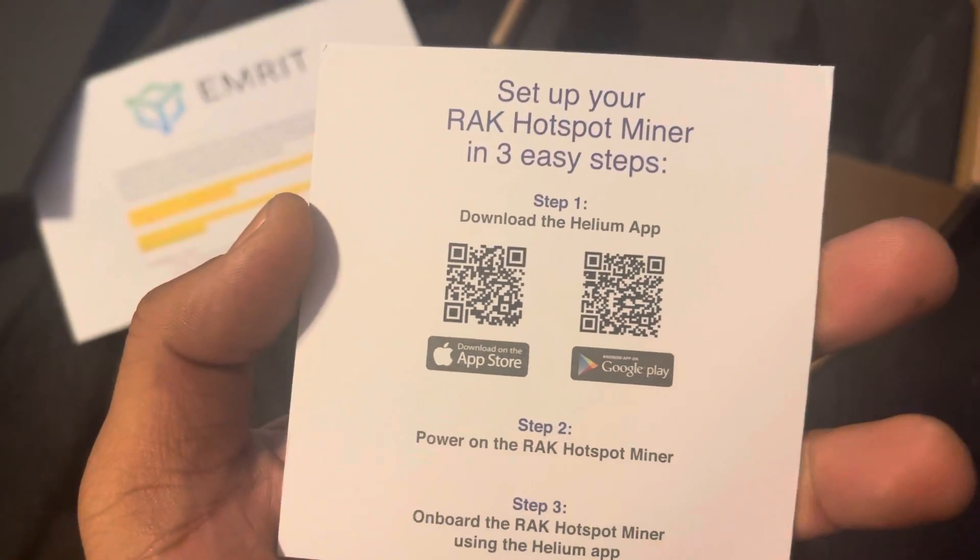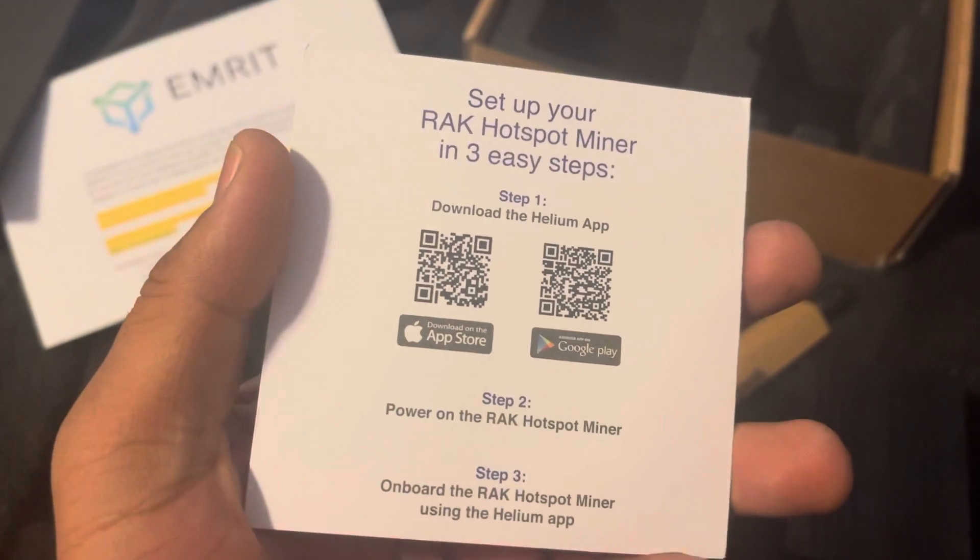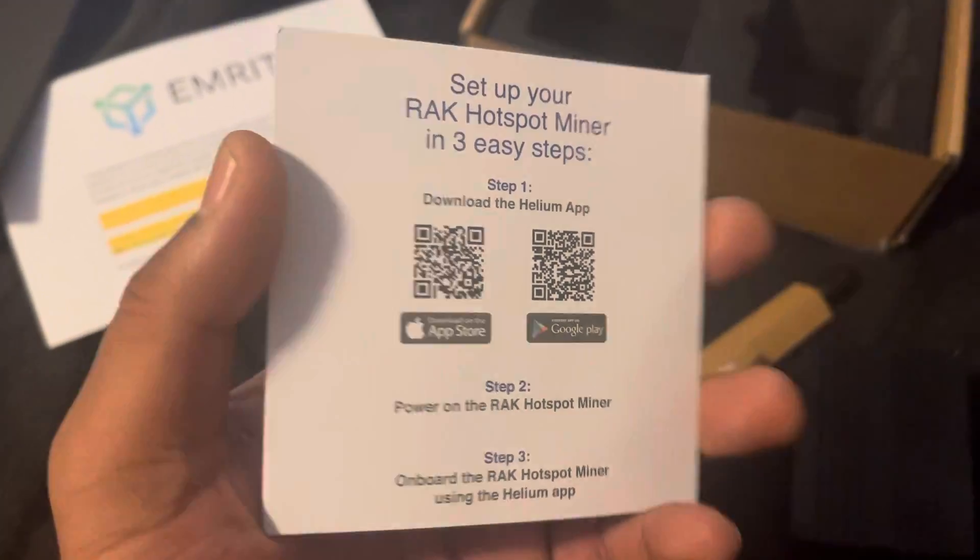How to set it up: download the app, connect to the Helium app. Let's get it!